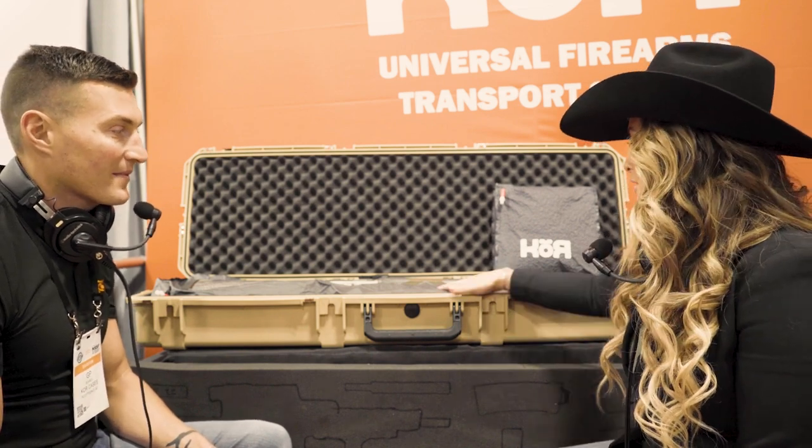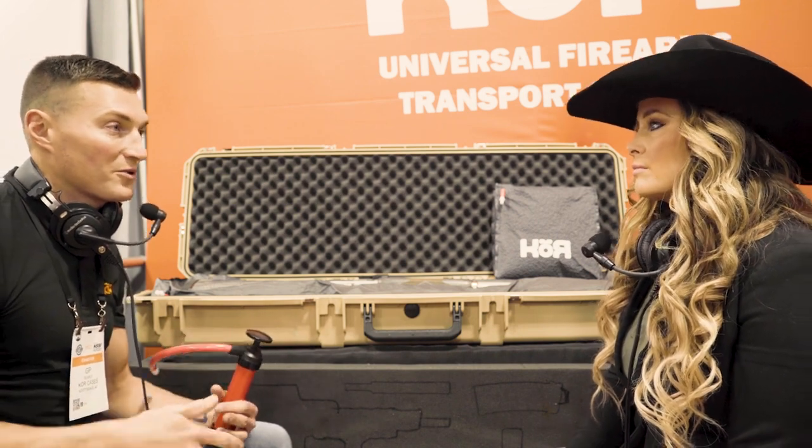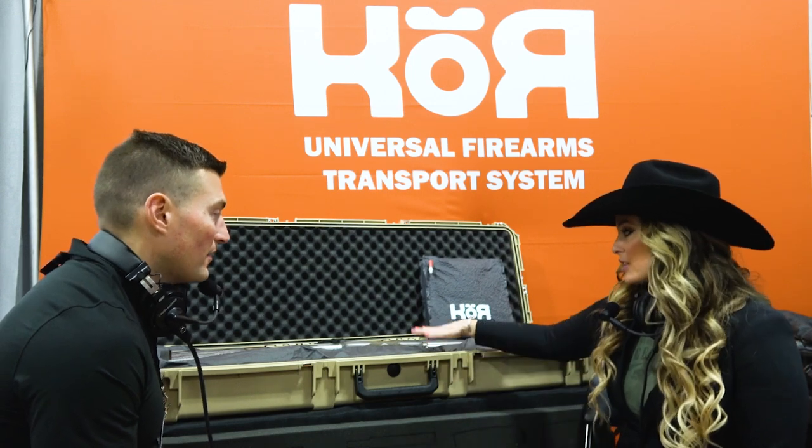On the hard-sided Core Cases, those come in single and double gun. Right now the single gun is available on the website. The double gun is still undergoing changes to make it lighter and will be out this year. That case is 59 inches clear on the inside, so you can fit two scoped rifles with suppressors. That's important because nobody uses one-inch tube rifle scopes anymore — modern optics have increased in size, and a lot of cases are a little pinchy width-wise. Core Cases addresses that with several case sizes.